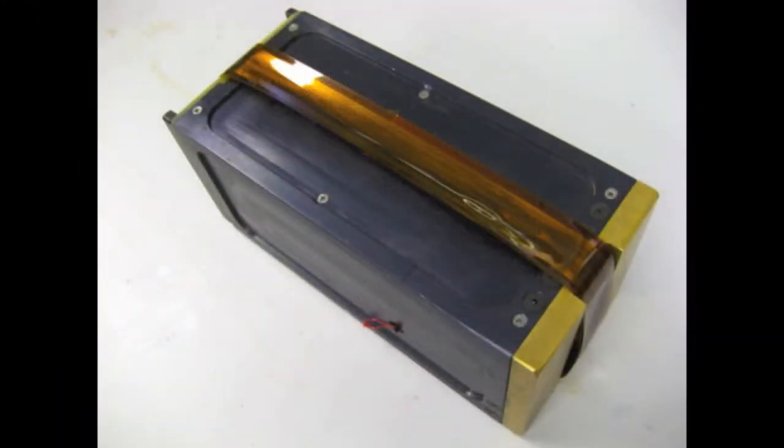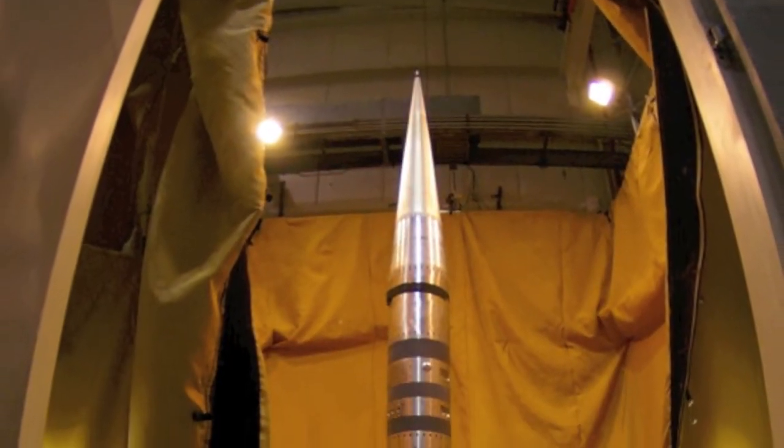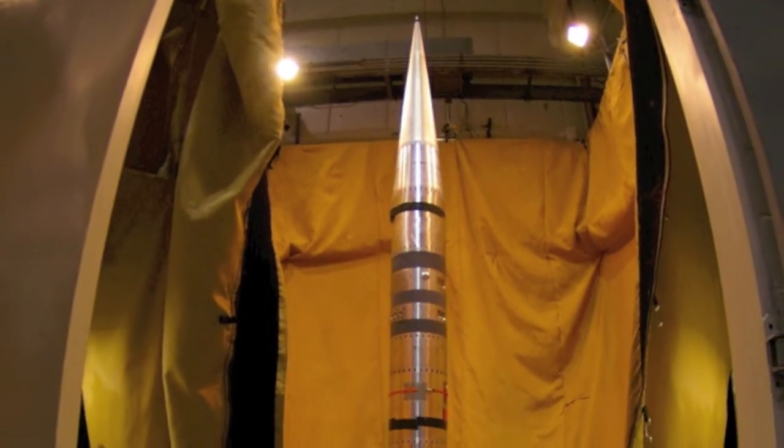SOCOM stands for the Suborbital CubeSat Experimental Mission. The whole idea is we're taking the Wallops Flight Facility Sounding Rocket Program — specifically their 17-inch diameter rockets — and combining it with CubeSats, which have been flown by several universities, Boeing, and NASA as a well-known platform for fast, low-cost access to space. We're merging these two together to make a new platform for getting hardware into space really fast and hopefully cheaply.